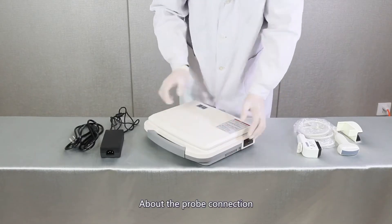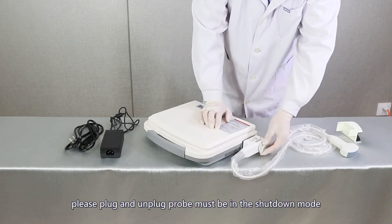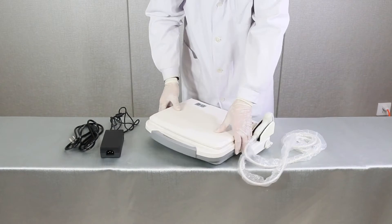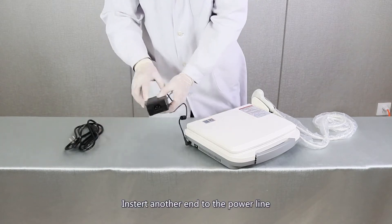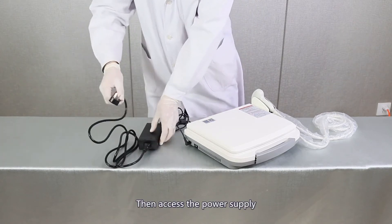Instrument installation. About the prop connection: plugging and unplugging the prop must be done in shutdown mode. Lock up the prop after plugging it in. About the adapter connection, insert one end into the charging port, insert the other end into the power line, then access the power supply.